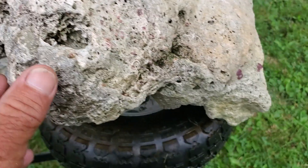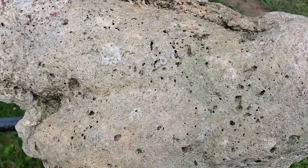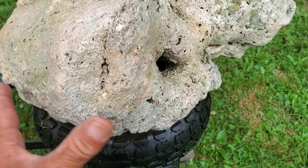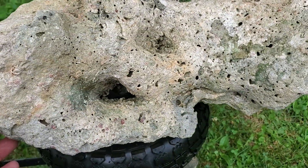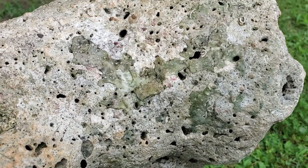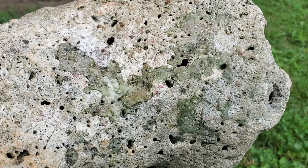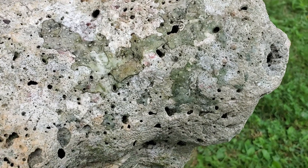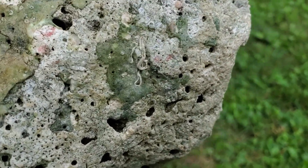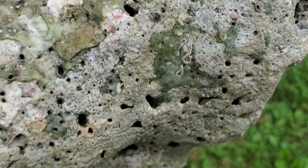Interesting though. So many things going on. It's like calcium lime, I guess. Some kind of sea deposit. This is cool here — I can't tell if that's just green, because I pressure sprayed it pretty good. Some of the mold, I guess, might have soaked into some of these spots. But I pressure sprayed it.